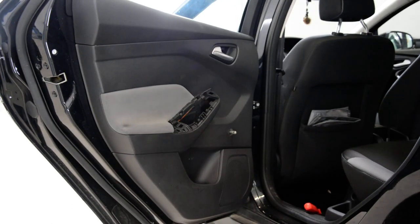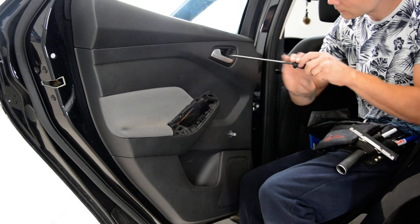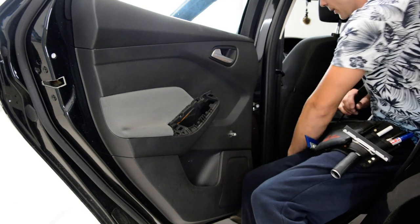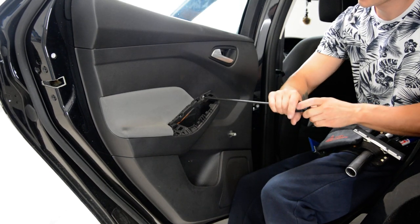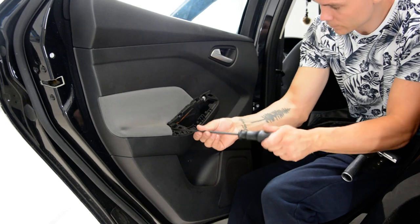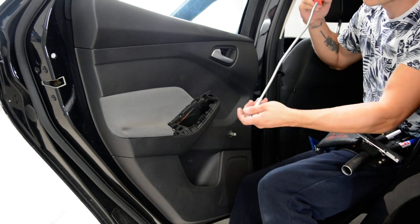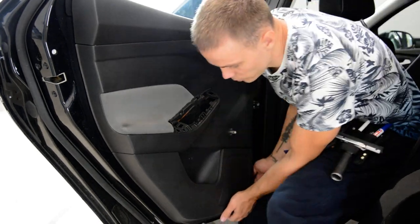And after that we need to deal with the clips. The clips are a little bit stronger than usual. You need to pull with force. Now you can pull with your hands.